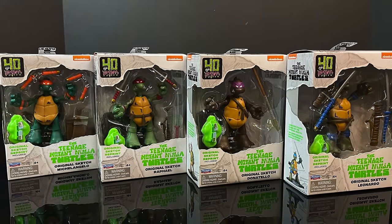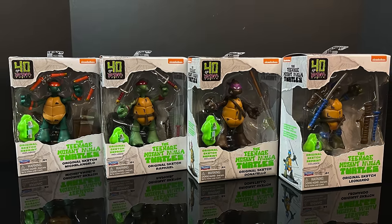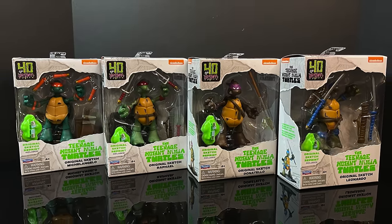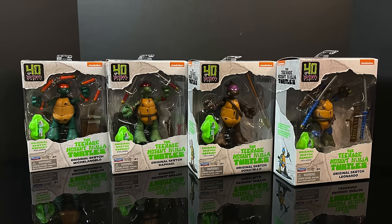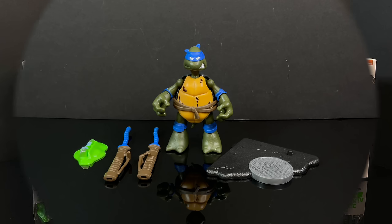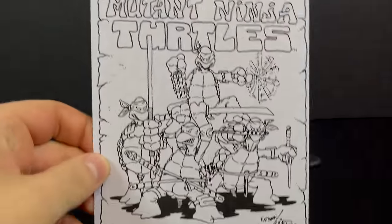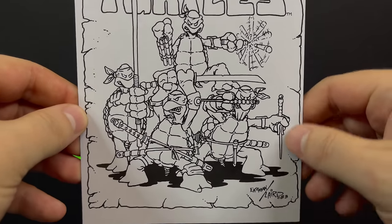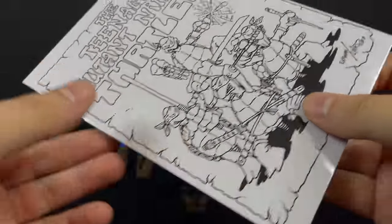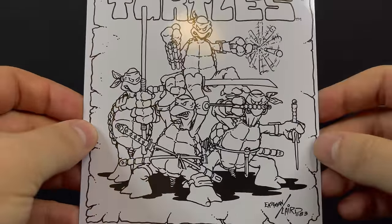So sit back, relax, grab yourself a nice hot cup of coffee. This is a look at the brand new, for the 40th anniversary, Playmates Toys Teenage Mutant Ninja Turtles - the original action figures based off the original sketch by Eastman and Laird. Several twisty ties later, we got everything out of the packaging. Leonardo himself is looking pretty stellar. But before we get started with him, you have the sketch - and that's the most important integral part to all of this. You get to see all four turtles all together. It's a nice, sturdy, thick cardboard.